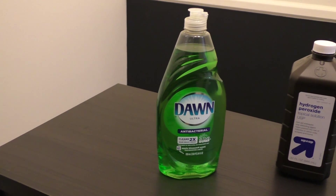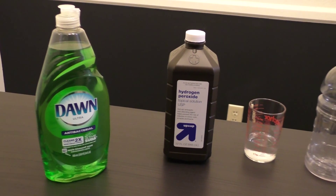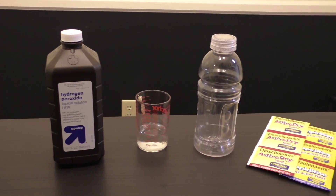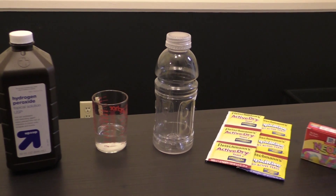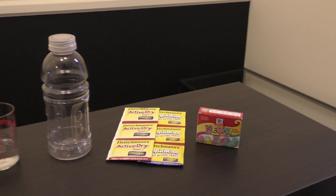To begin, you'll need dish soap, hydrogen peroxide — the higher the concentration the better — warm water, an empty bottle, active dry yeast, although I also picked up highly active yeast to see if there's a difference, and food coloring is optional.